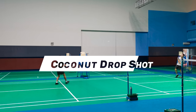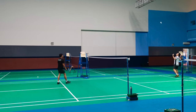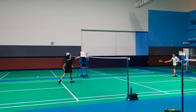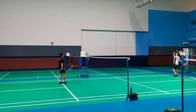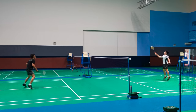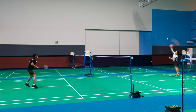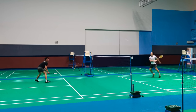Next is the coconut drop shot. The coconut drop shot's main objective is to force your opponent to take an extra step to the front. It usually lands anywhere before the service line, and it is most often used during casual games. It is very effective against opponents that can't move very well — by forcing them to move an extra step, it makes it very difficult for them.